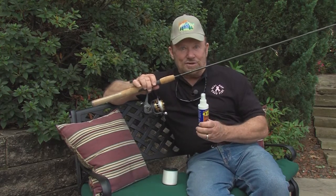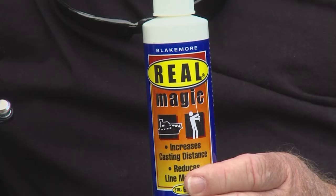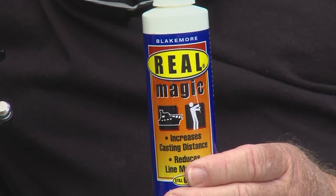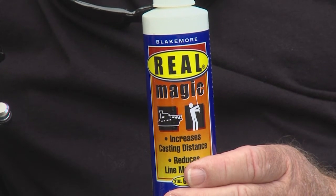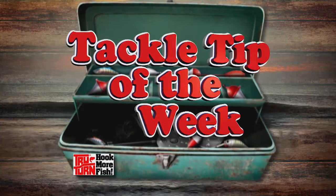The last thing to do, however, no matter how it goes on, is use some Real Magic. Even before the fishing day begins, spray some Real Magic on your monofilament line — it will relax the line and make fishing easier. And that is your True Turn Tackle Tip of the Week.